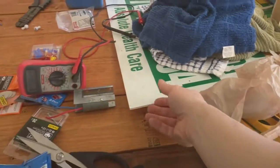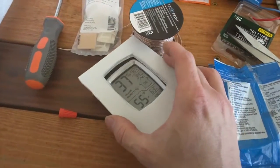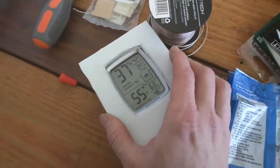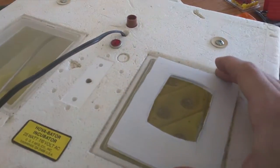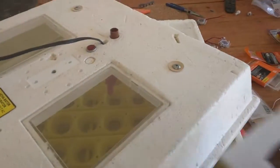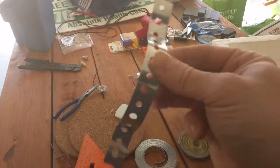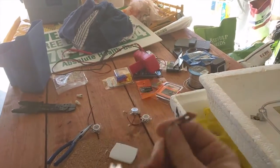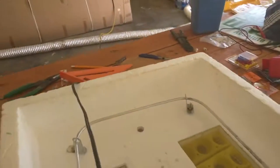I took a corrugated plastic sign — like a lawn care sign — and made a little mount for it. This is going to sit in one of the windows of the incubator lid. I've cut it to fit down in there and on the bottom we're going to run a metal strap to hold it in. This metal strapping you can get in big rolls for really cheap — it's the kind of stuff used to hold up pipes.